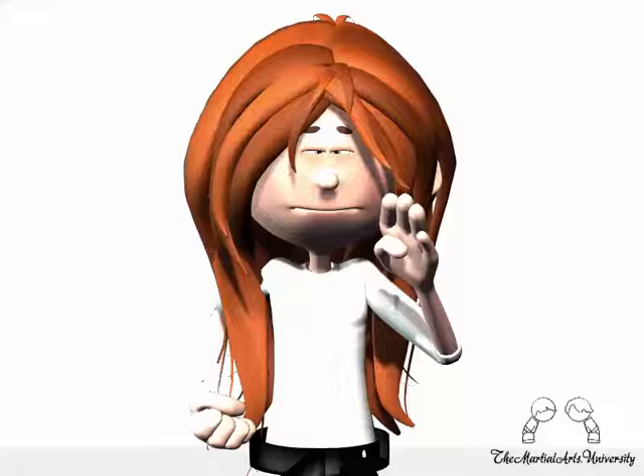The fingertips are in line with the eyes and have your shoulders down, chest out, back straight, with the non-blocking hand on the belt upside down.